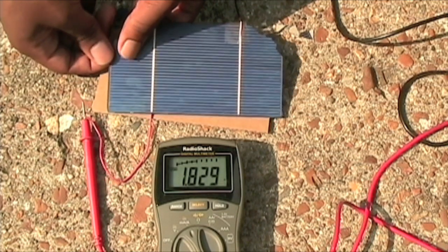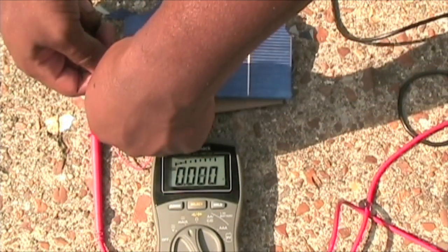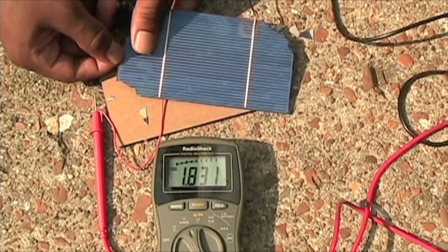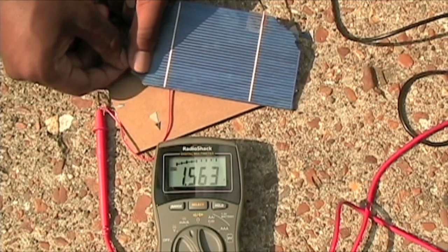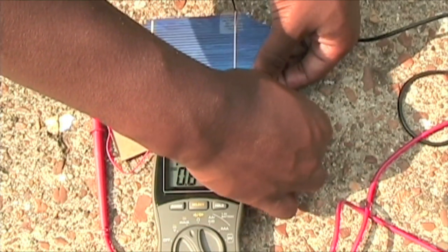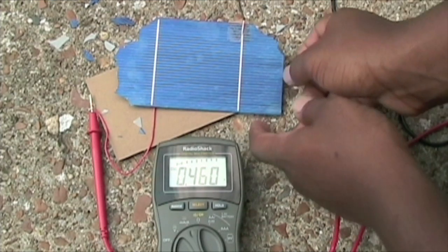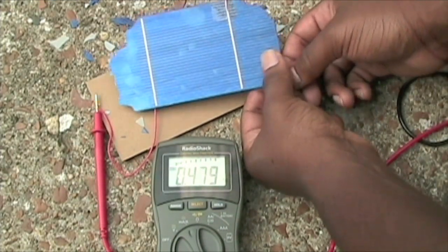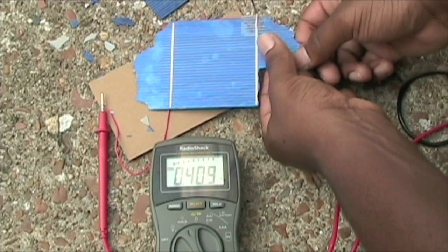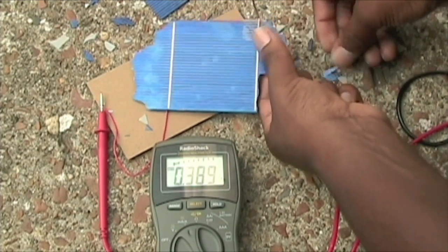So far it's not really changing too much. Let's break off a little bit more, just a little at a time - break some off this other edge over here. The reading just dropped because the sun went back under a pretty huge cloud. I just broke a huge chunk off, so I'm going to try to demolish this solar cell enough to give us a completely different reading.